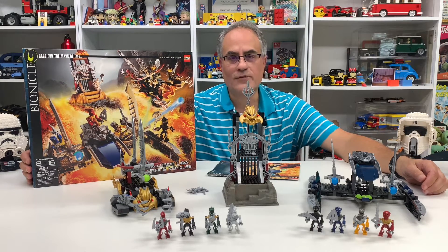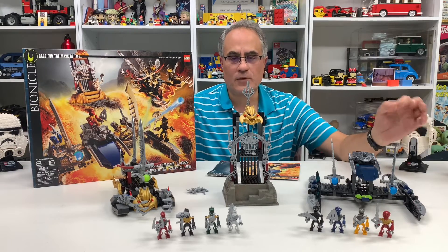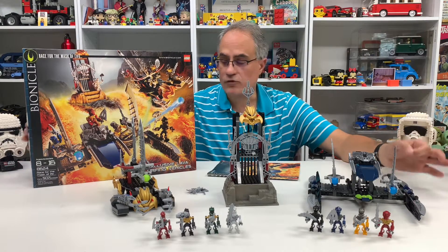Hey, it's Jabo. Welcome to BrickZar, the home of the most important Bionicle content on YouTube.